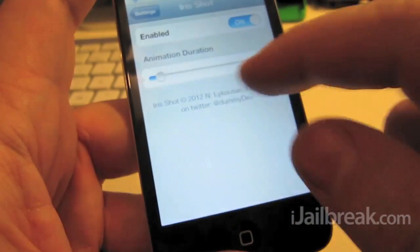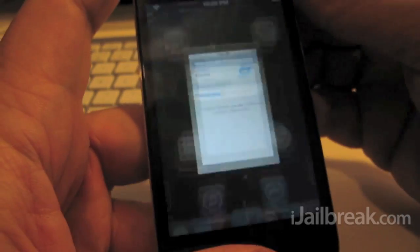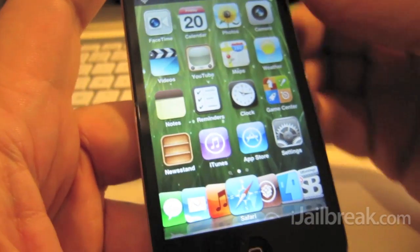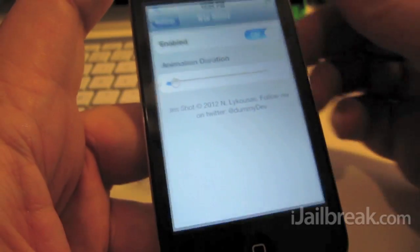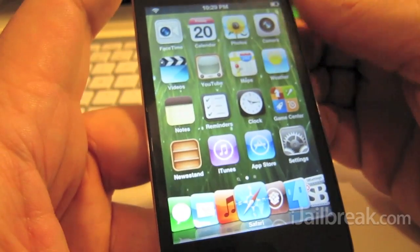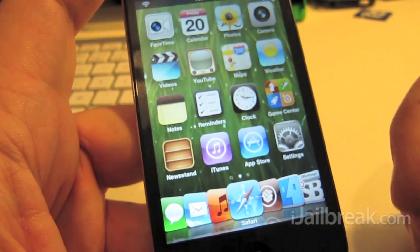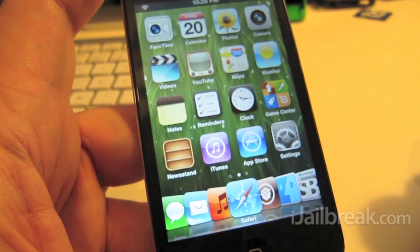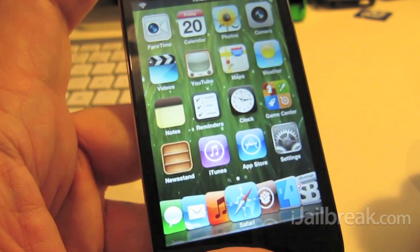You can set the animation to go a little longer if you like — kind of silly to me, I like the quick one. No need to respring or anything when you adjust it; it just works. So that's Iris Shot, it's available in Cydia for free. Check out iJailbreak.com for other tweaks.